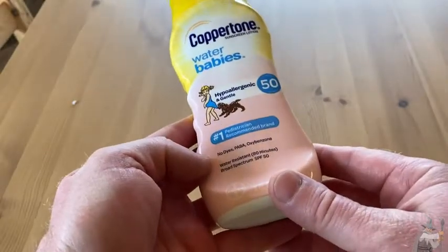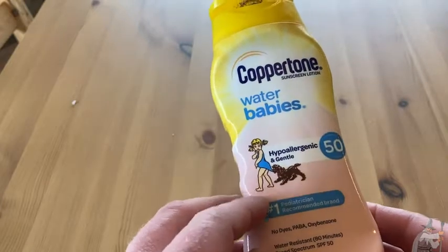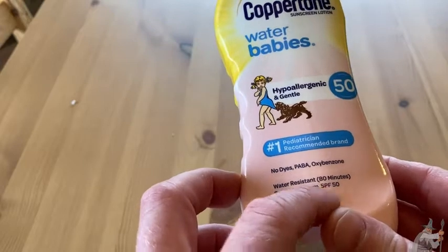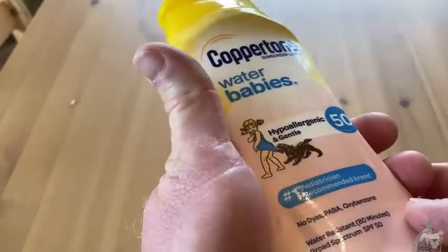This is Coppertone Water Babies, hypoallergenic and gentle. This one is SPF 50 and it doesn't have any of these things here. It's water resistant for 80 minutes, which is really typical. SPF 50 sunscreen.